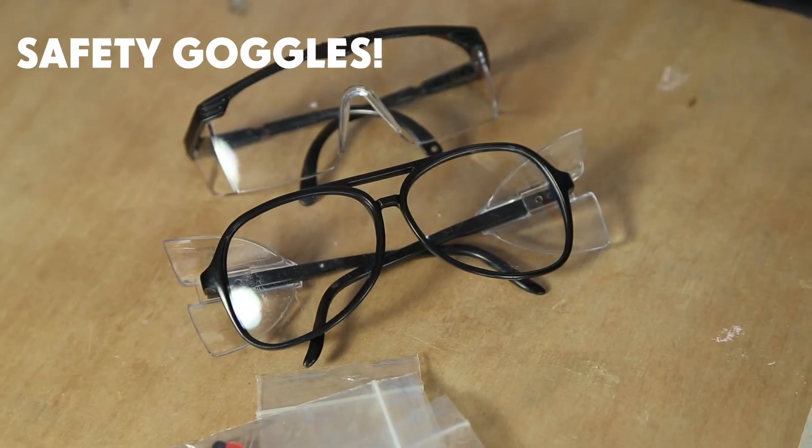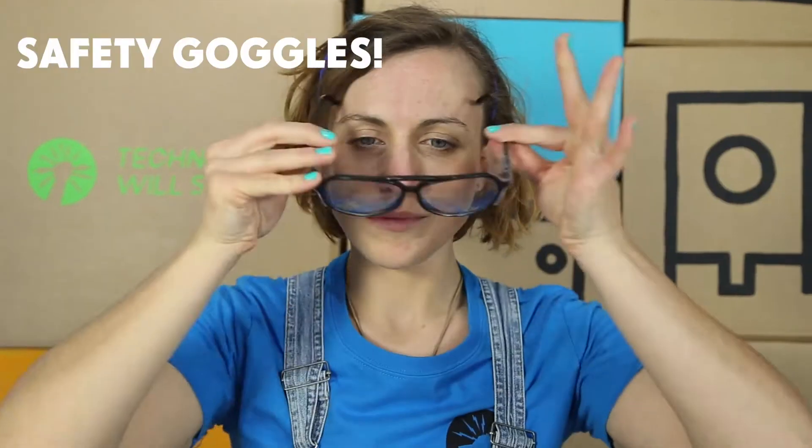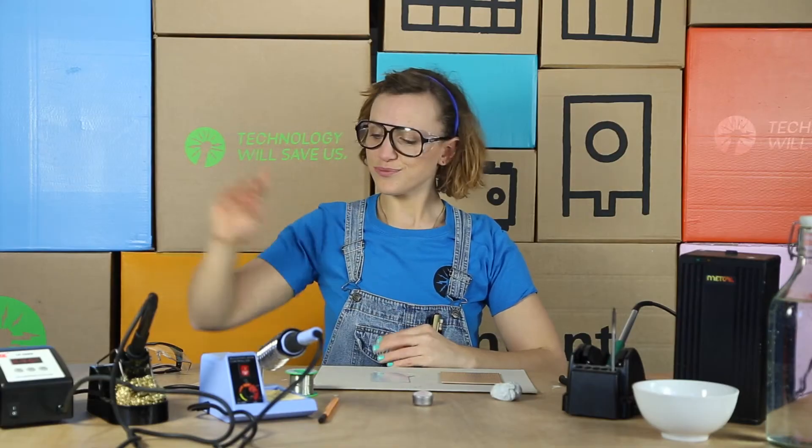Then we're going to take our safety goggles and put them on. This will stop any small bits of metal getting into her lovely eyes. Looking great. You can also get smaller glasses for smaller faces.